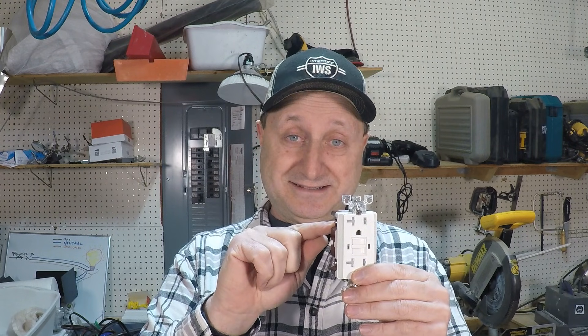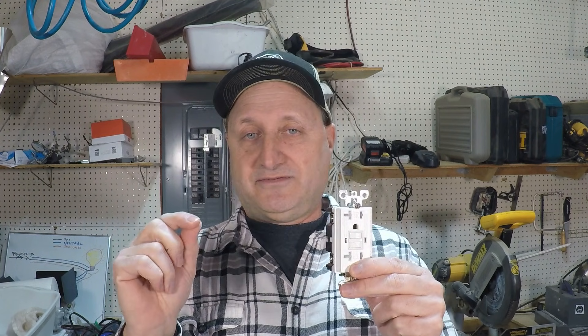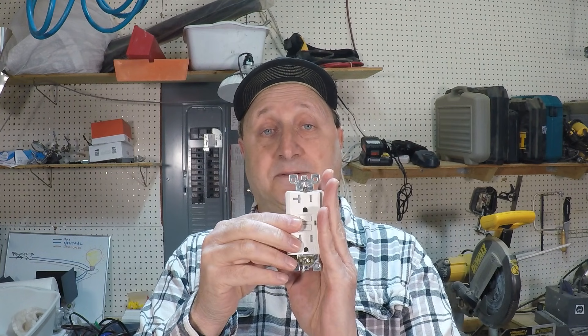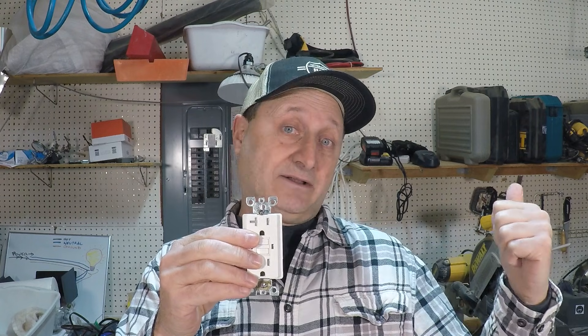If you change the outlet and it still trips, you've got something between your panel and the outlet — it's usually the connection points, not the wire itself. If the GFCI is not tripping after you disconnected the downstream outlets, reconnect the line and go to the next outlet. Leave that outlet connected to the GFCI, then disconnect the wires going to the rest of them. One at a time, you're going to eventually find the one that's the problem.